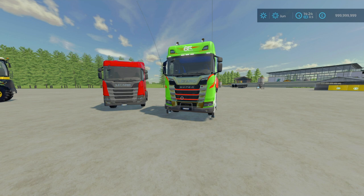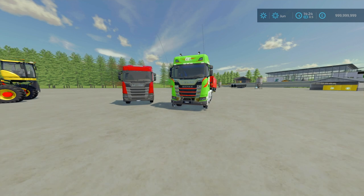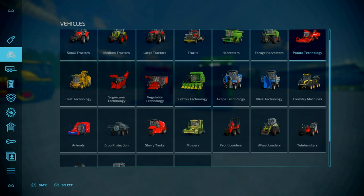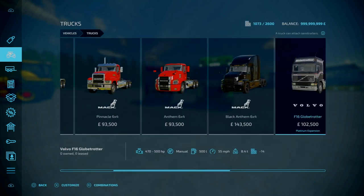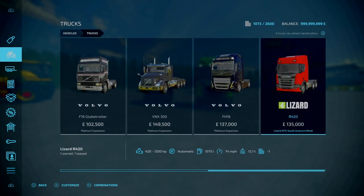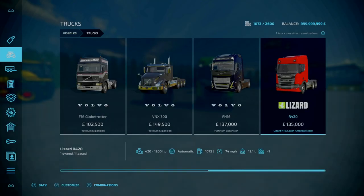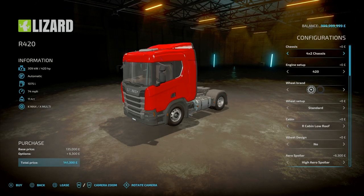This is a common truck used in South America, and it's got a plethora of configuration options — both normal and some unrealistic options. You'll find these under vehicles, under trucks, go to the end. Base price is 135,000, starts off at 420HP, over 1,000 litres of fuel, top speed is 74 miles an hour, 12.1 tonnes, and it goes down to one slot after purchasing.